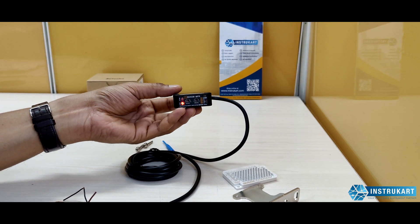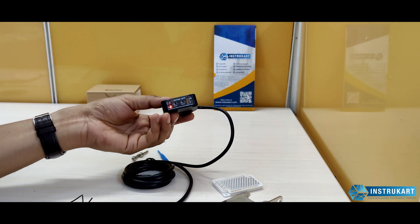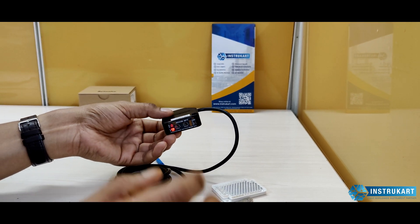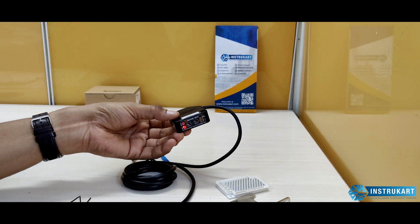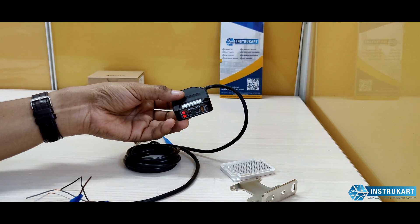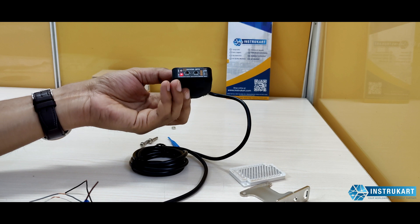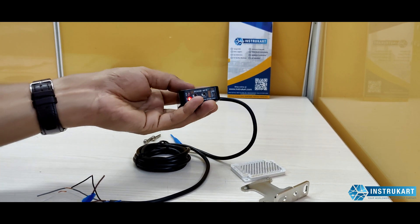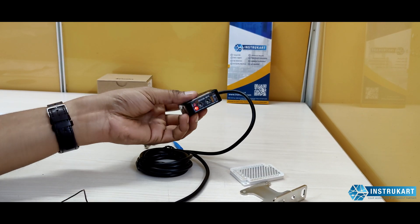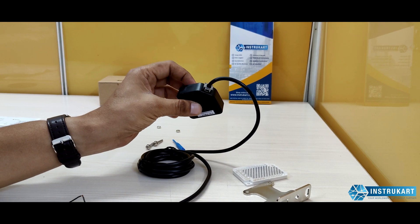For the key parameters: this retro-reflective sensor has a sensing distance of 0.1 to 5 meters, while the through beam model can sense up to 10 meters. The sensing target must be an opaque material — no transparency. The minimum sensing target size is 60 mm or greater, and the response time is less than 21 milliseconds. The light source is infrared, and the sensor includes relay output. The operating ambient temperature range is minus 20 to 65 degrees Celsius, with an IP50 protection rating.